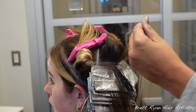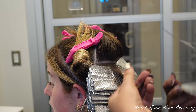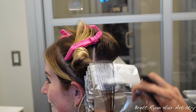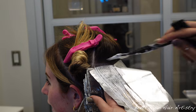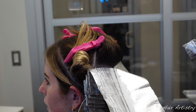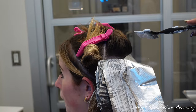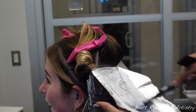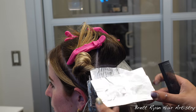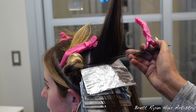Every other session we do add a lowlight — preferably a level 5-ish or 6-ish, usually something like a 5N or 6NB. Today we're not doing that; we're strictly keeping it to foil work with baby lights — very fine, very small, and very tedious, but worth it. We're also going to be applying 10 volume on those already previously lightened ends.